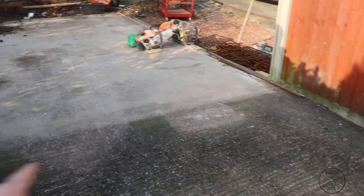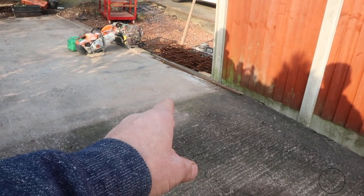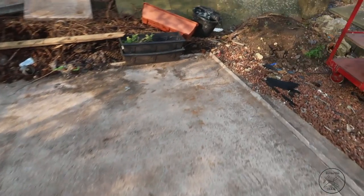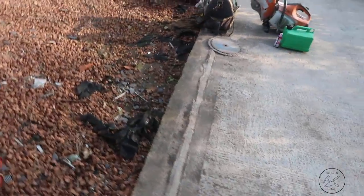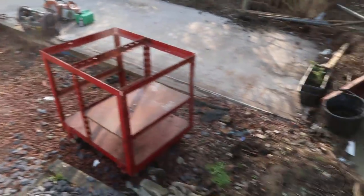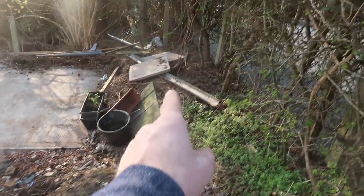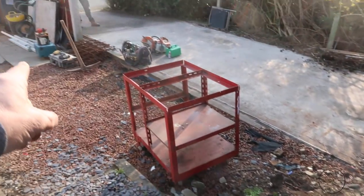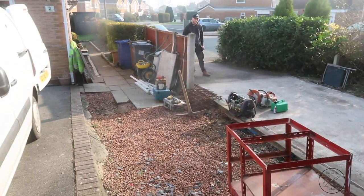The problem is the ramp - we've got a set height here to go to with the drive. So this is the site, coming to the end here and it's coming out a little bit further here.